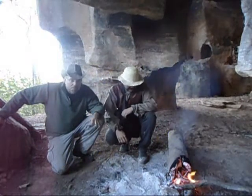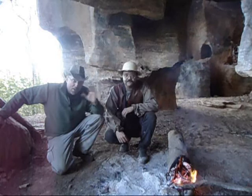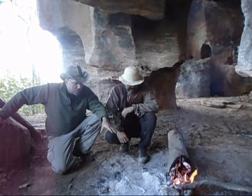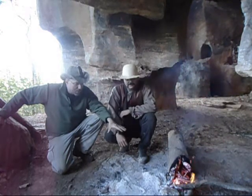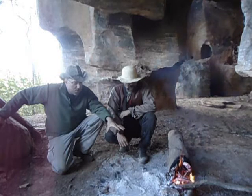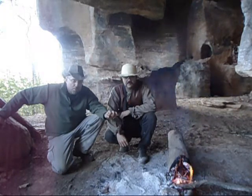This is the continuation fire of our bow drill fire from last night. We're in a cave area here - it's not really a cave, it's more like a giant rocky outcropping. But this area is nice and dry, it's totally protected in here. We set this fire going last night with a bow drill, and then left a bunch of hardwoods on there, just smoldering away.